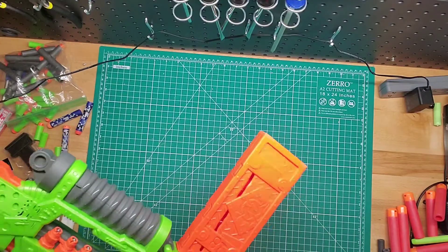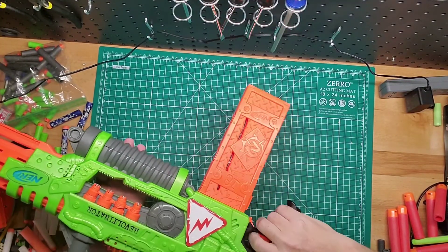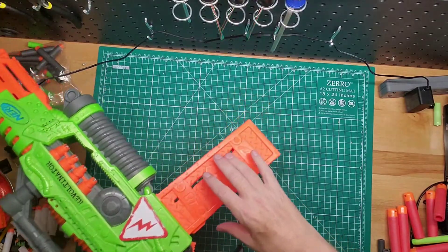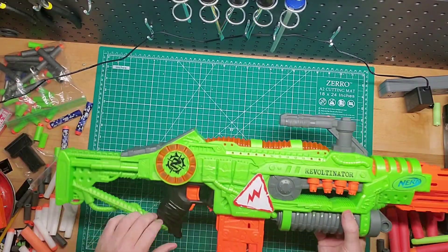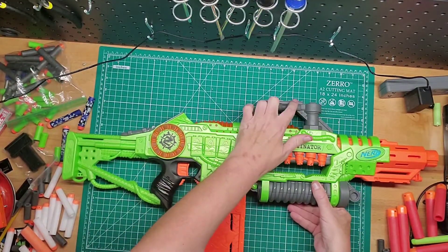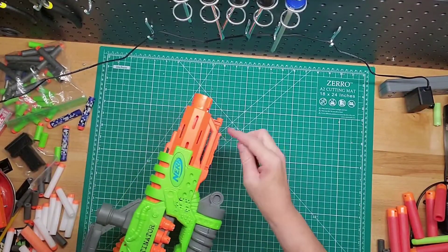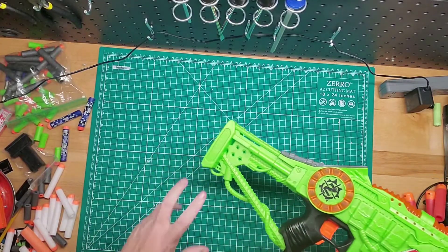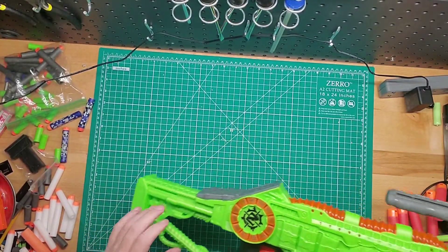It's actually pretty comfortable for what it is. The handle's not bad, and the trigger well's not bad at all. It comes with an 18-round stick mag. You have a bit of railing up top, some down here, and an N-Strike barrel attachment here. Sadly no stock attachment because it basically comes with a stock of its own.